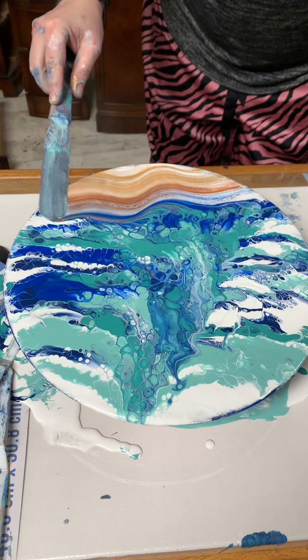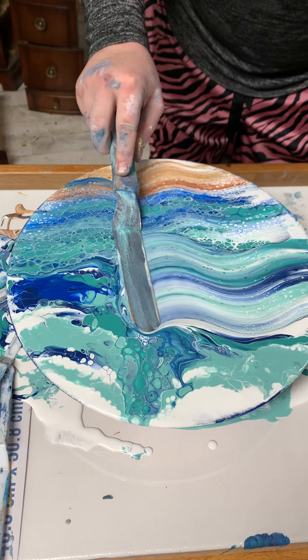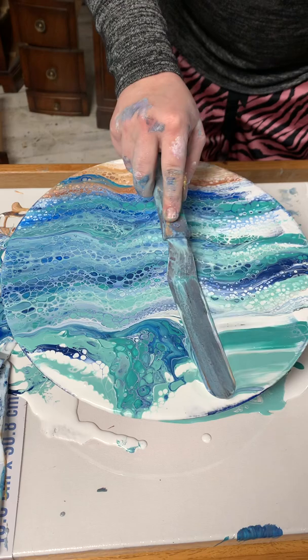And now we're going to just swipe. And that's it — you have your beachy artwork ready for a clock.